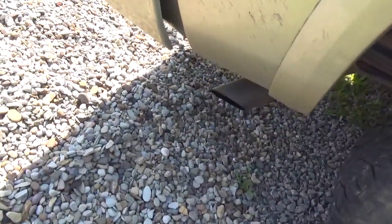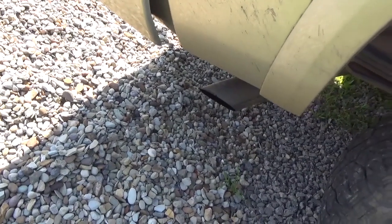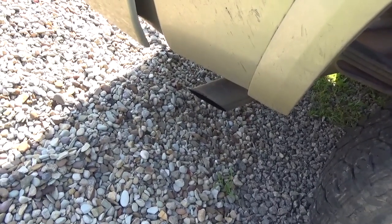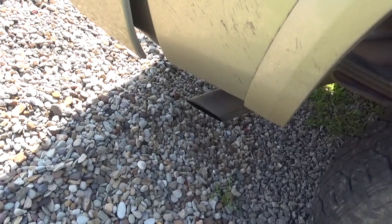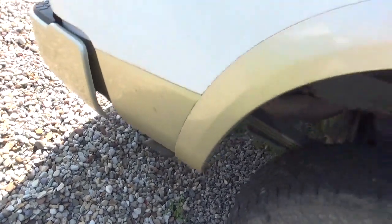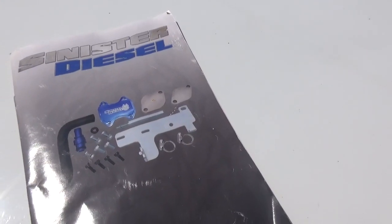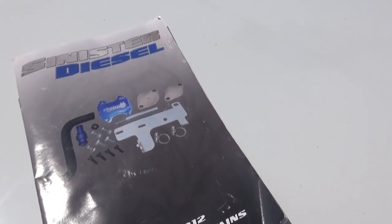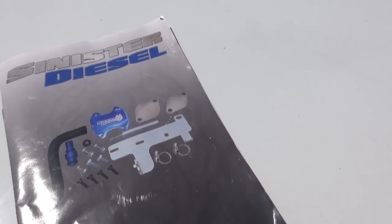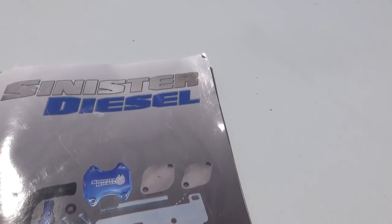I left the factory tailpipe and muffler on it, but I did do the DPF delete as well — it's stainless from the turbo back to the factory muffler, and it still sounds a lot better. That's it — 2012 Ram 3500 EGR Delete, and my delete kit was from Sinister Diesel.